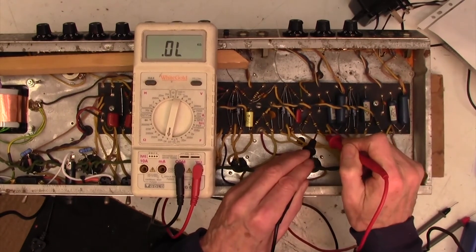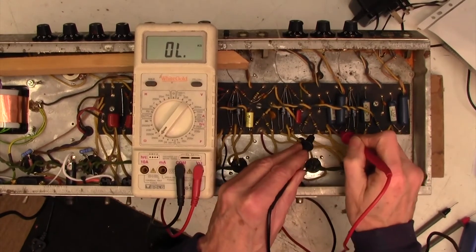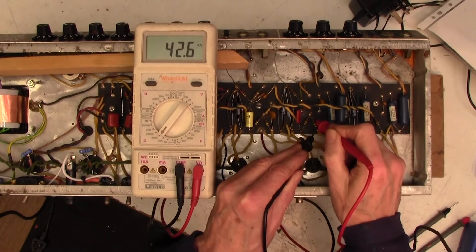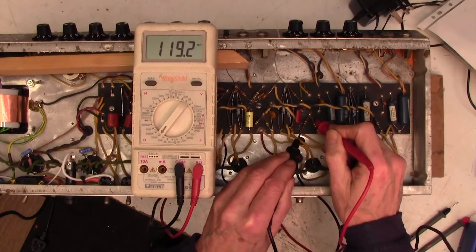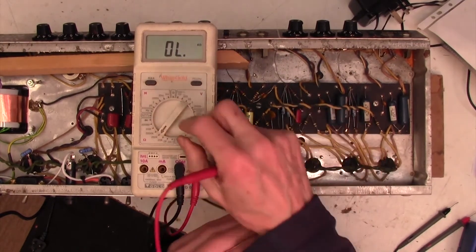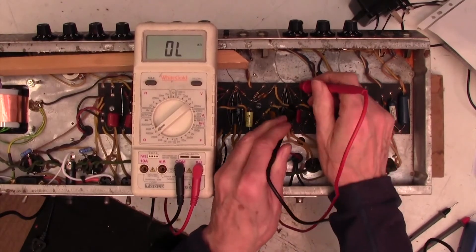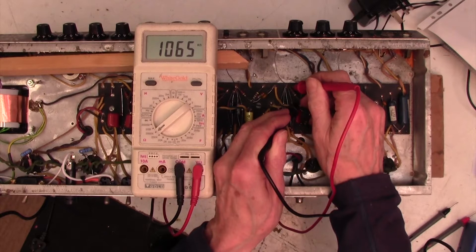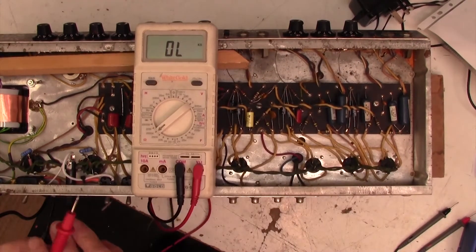Now I want to do some more 100k, so I've got to turn the meter back to 100k: 117k, 116k, 119k. So 1 meg here — again, I have to select the right range for 1 meg, and there we go, 1.06 meg. So it's not a major pain, but look what short work the Hioki makes of this.